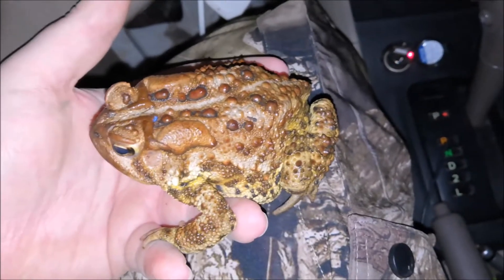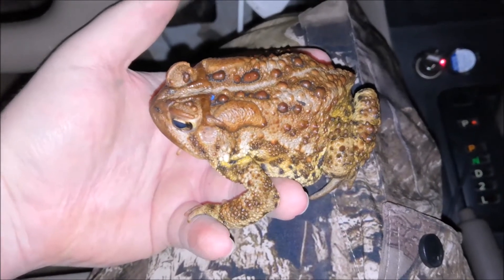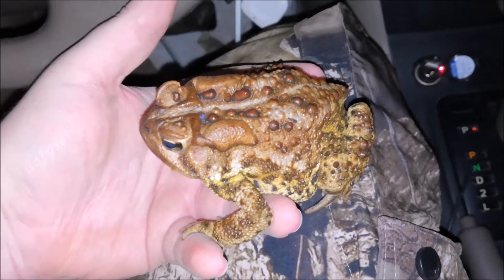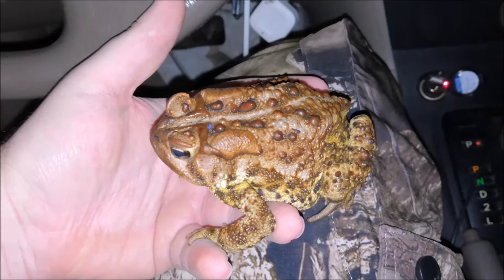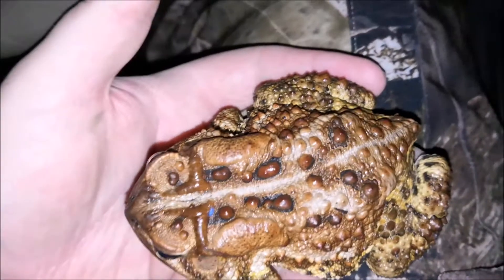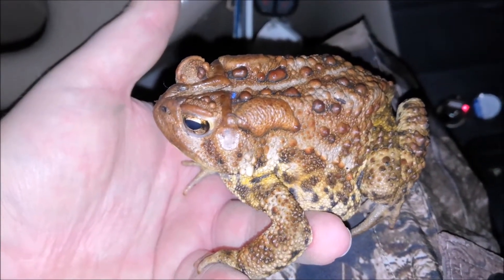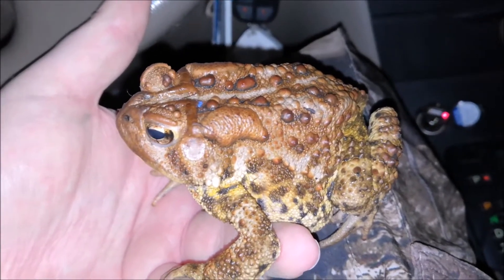All right guys, look what we have. We have the first female American toad that we found of the season. There are many ways you can tell that this is a female toad. One of the ways is the size, but that's not necessarily always a giveaway. They do tend to be a little bit more reddish in coloration. This one, oddly, seems to have some yellowish pigment, which is surprising.